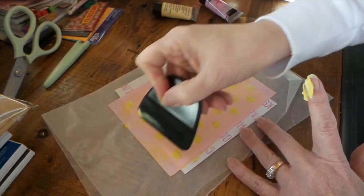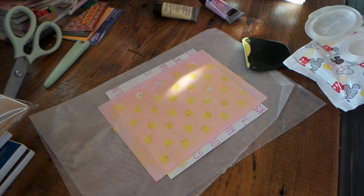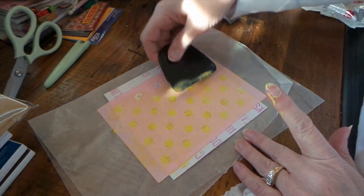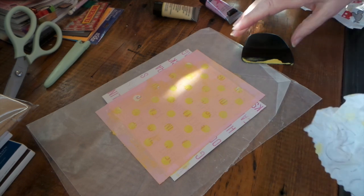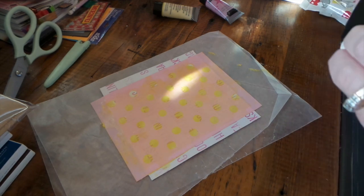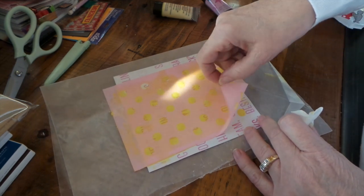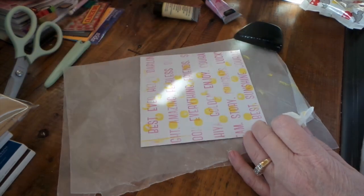That's a little bit. I don't know how you do it. Alright, so I'm going to go clean up this silkscreen. First, we'll pull it off. That looks cool. I'm going to go clean this off.